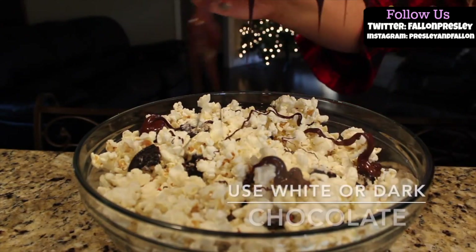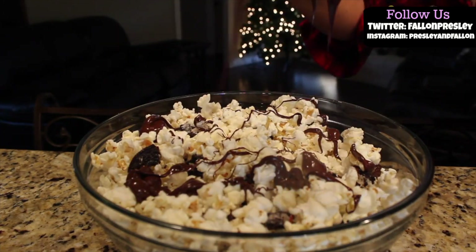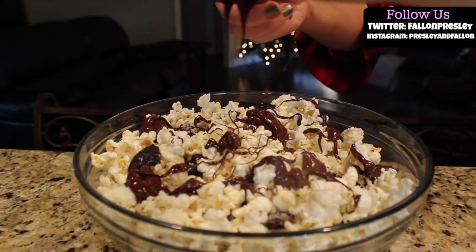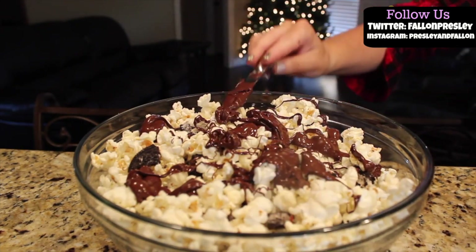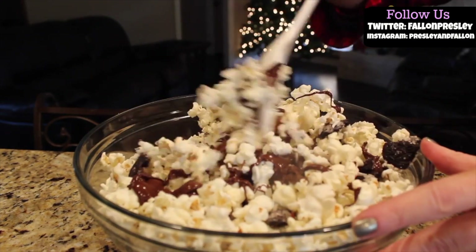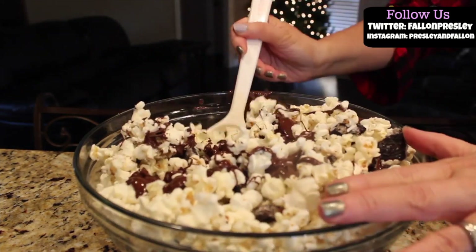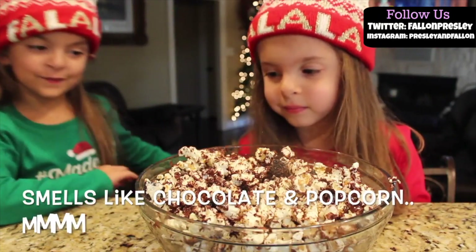Now for the chocolate. You can use dark chocolate, white chocolate, whatever you want. Now we're going to mix it all together. Mmm, smells good.